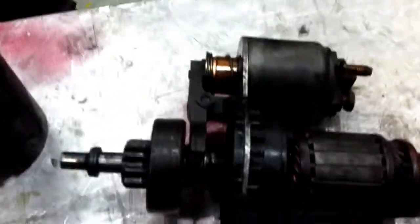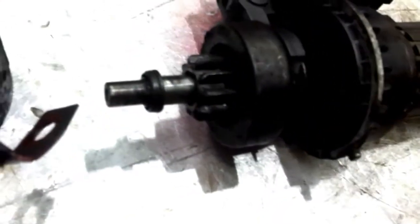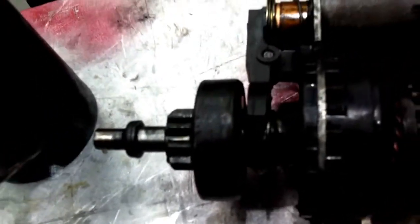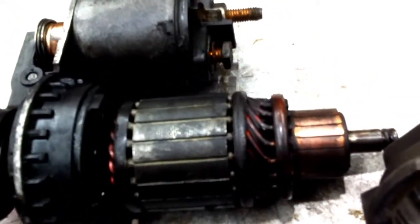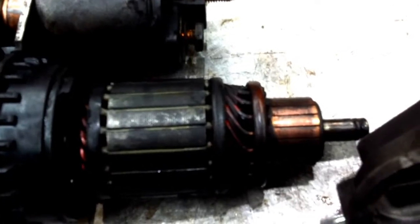The starter that was making all the fuss. There's a lot of oil and grease on it. The commutator is in good condition. The motor only had one bolt holding it in, and there is some damage to the flywheel.